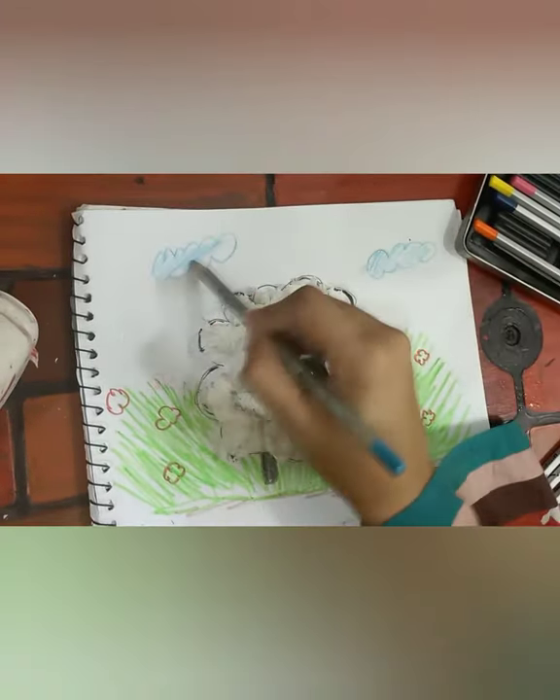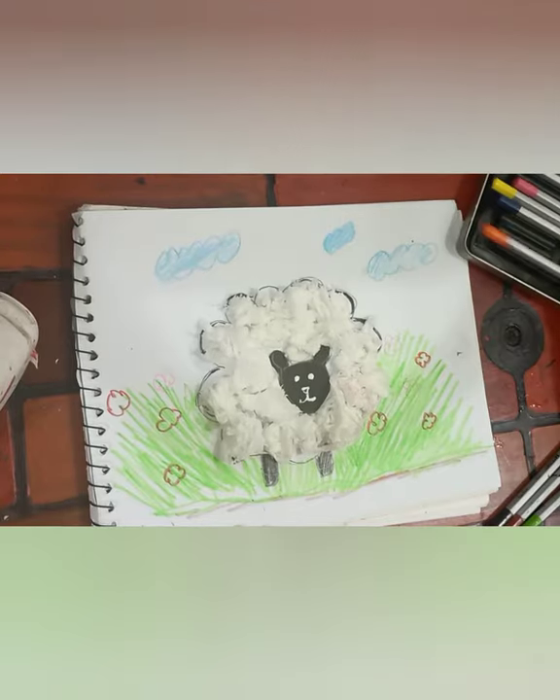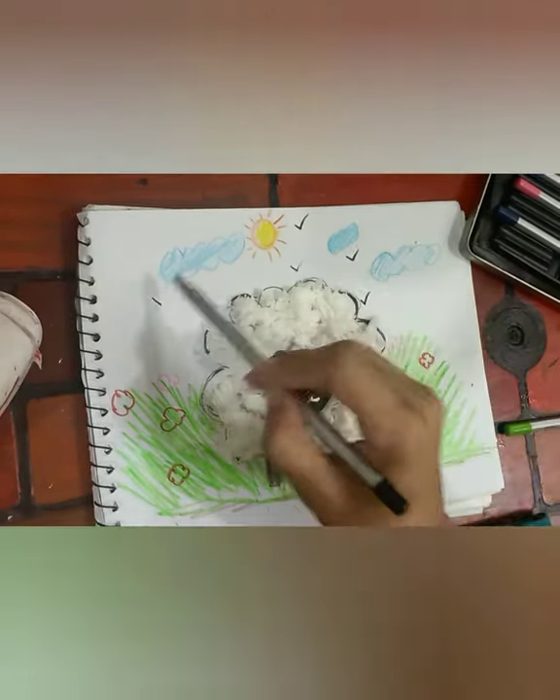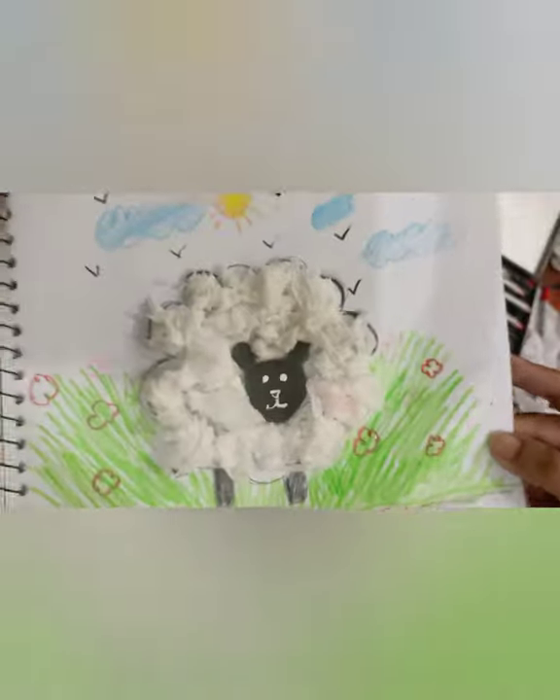Now add a triangle nose and eyes. Look, it's very easy to make the shape. Now make a big cloud shape around your sheep head.